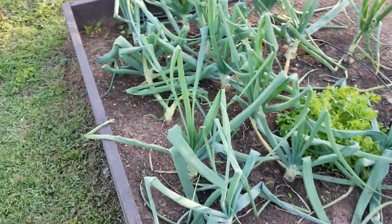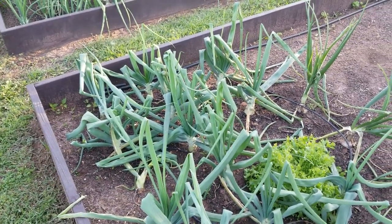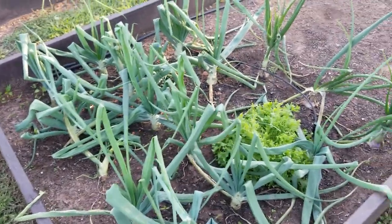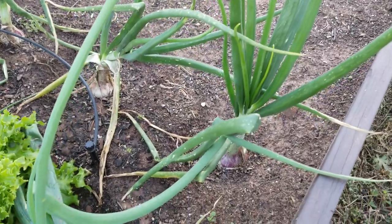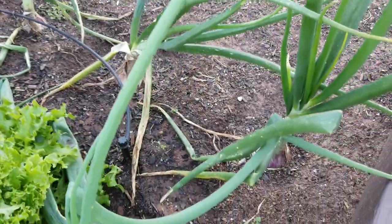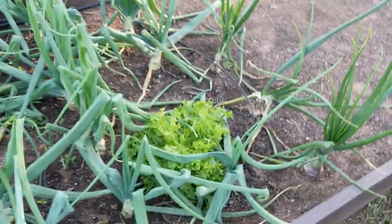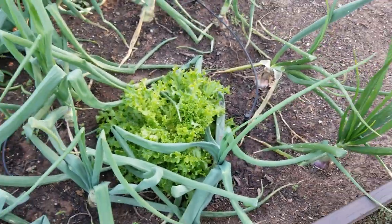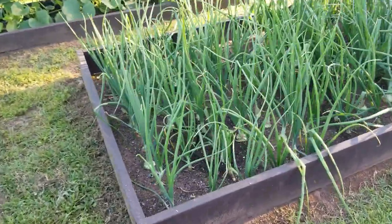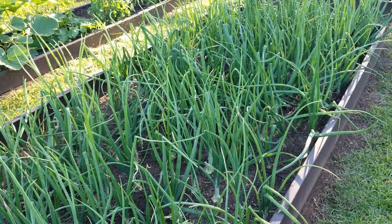Over here are our onions — these are the Kelsey onions, supposed to be the big ones that get up to eight pounds. I don't know if they're going to get there; this is my first year growing the Kelsey onion. Last year I had Walla Walla onions go to seed and these came up volunteer, so I dug them up and planted them in here — those Walla Walla onions are putting on bulbs and looking real good. I also had a volunteer lettuce come up from last year's garden.